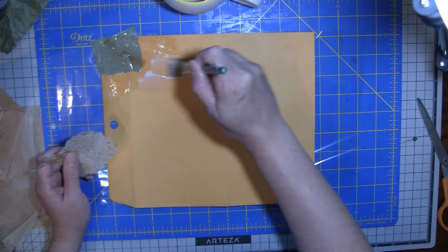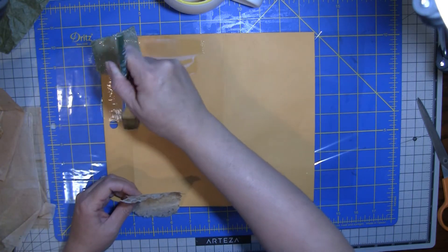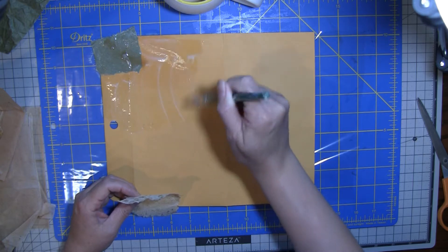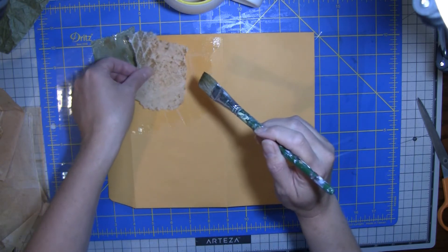I thought it would be fun to use that old paper digi and really do like a masculine journal. It's not going to be a huge journal — it's just going to be like a one-signature journal.